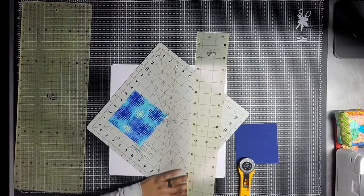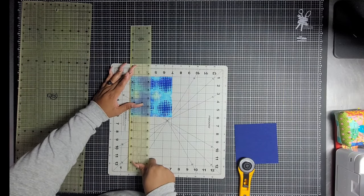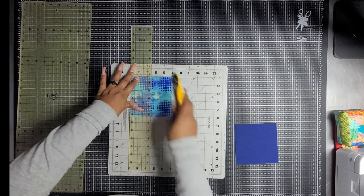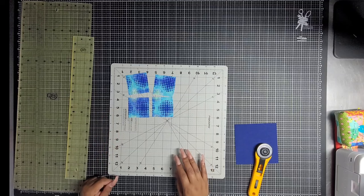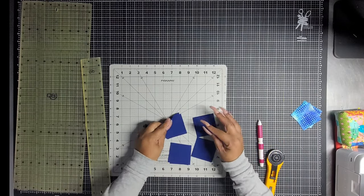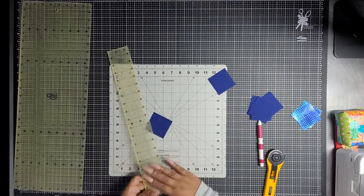I'm just using a rotating spinning mat. This is a two and a half inch ruler here, which makes it really nice. Now I have four squares. I need to do that with these background ones too. Now that we have all of our background squares, we are going to take each one and draw a diagonal line from tip to tip.